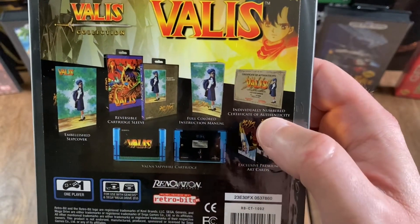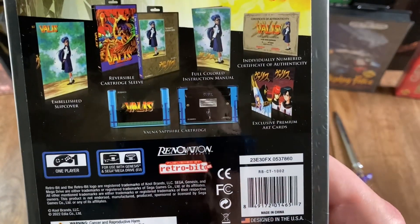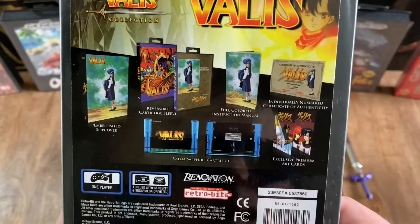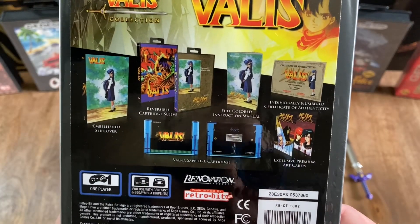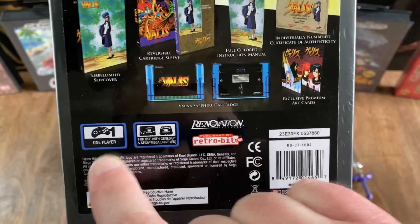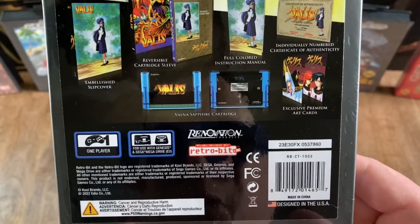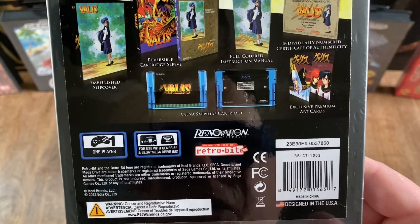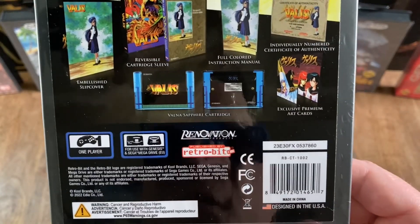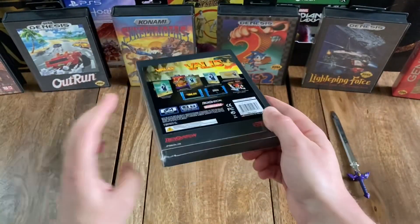Also listed on the sticker: a full-colored instruction manual, an individually-numbered certificate of authenticity, a Valna sapphire cartridge that looks pretty cool, and some exclusive premium art cards. Moving on down below that, you can see that this game is for one player, and it works for both the North American Sega Genesis as well as the European Sega Mega Drive — so both systems, one cartridge. That is definitely awesome as well.